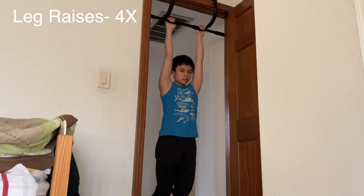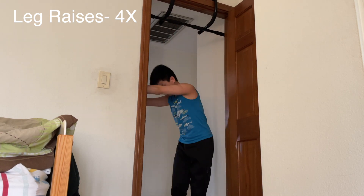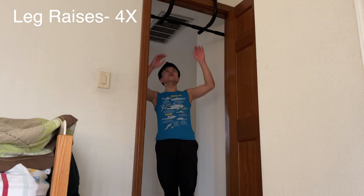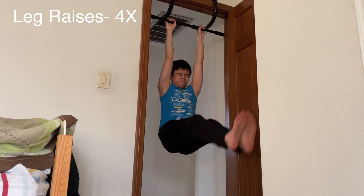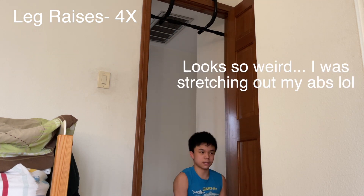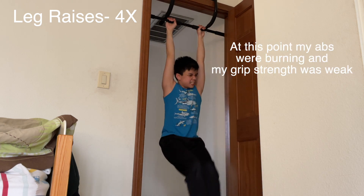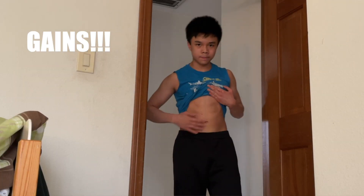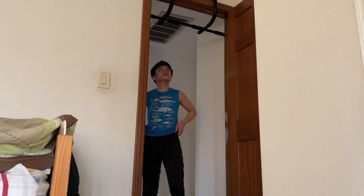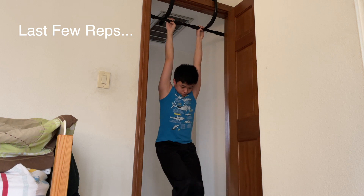Right into some leg raises for four sets. My big weakness with this exercise is not my core strength — it's my grip strength. A lot of times I feel like my hand would just slip off and my forearms would get so toasted that even if I still had more energy in my abs, my forearms would give out. So I stop at about 10 reps each time. My grip strength was getting weak and the reps were getting harder and harder. In between sets I stretch out my muscles so they won't be as fatigued next set.